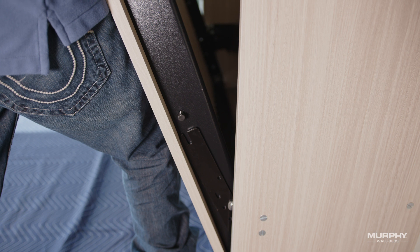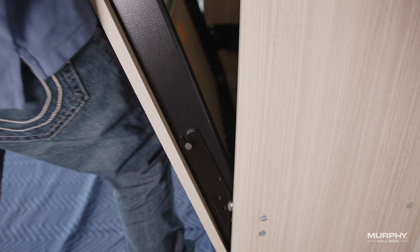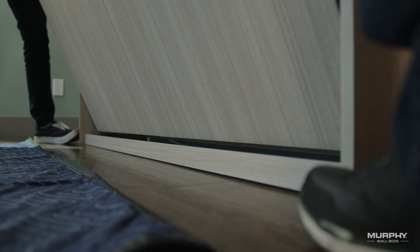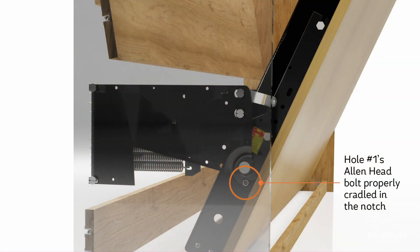Gently lower the panel so that the bolts in hole number three slide into the slots on the two tension arms, approaching it on a bit of an angle so that the bottom or head end of the unit clears the front kick. Be sure that the hole number one allen head bolt is fully cradled in the notch at the bottom of the mechanism arm.